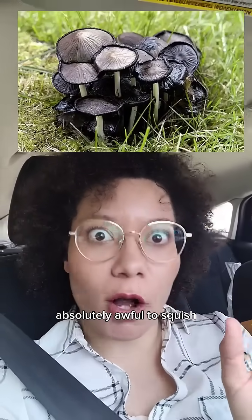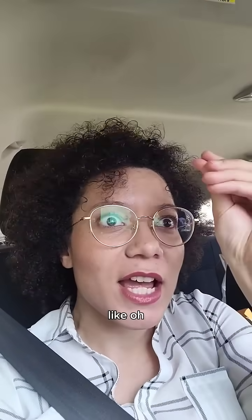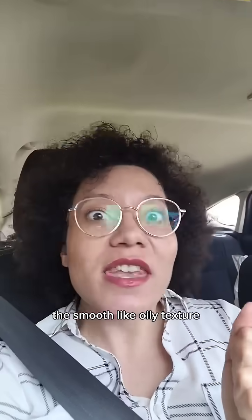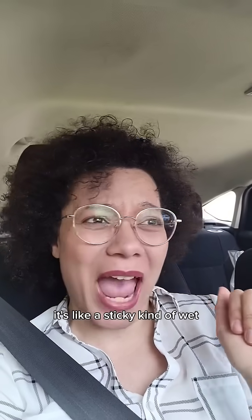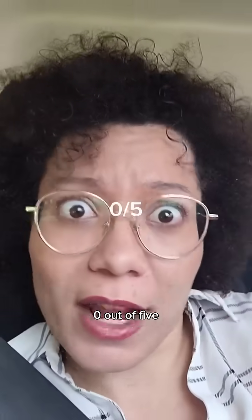Inky caps. Absolutely awful to squish. I've accidentally squished them several times. You'd think it's going to be this smooth, oily texture. Nuh-uh. It's a sticky kind of wet. Absolutely awful. Also, they disintegrate the second you start touching them. Zero out of five.